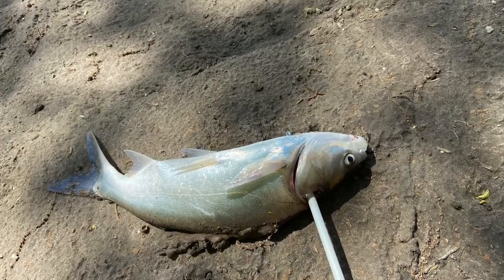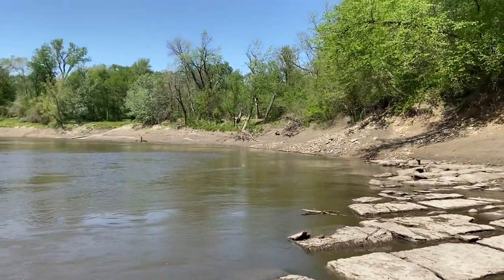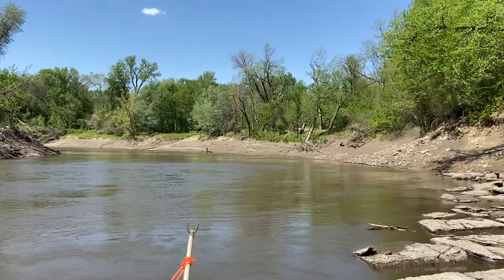I missed the first shot and then I saw him come back and I hit him the second time. There he is! I'm on the Platte River and I just walked along to the boat launch over there — I don't know if you guys can see, but it's over that way.